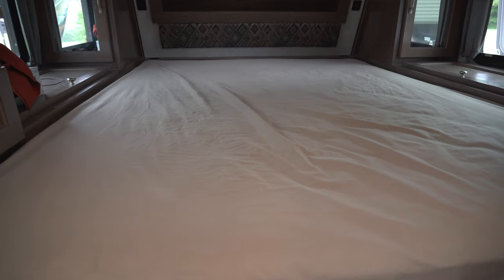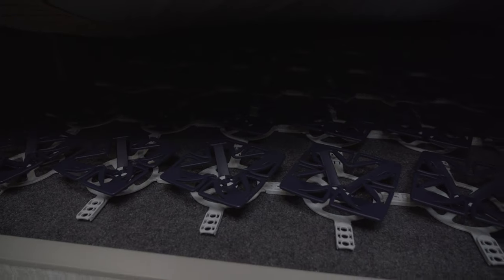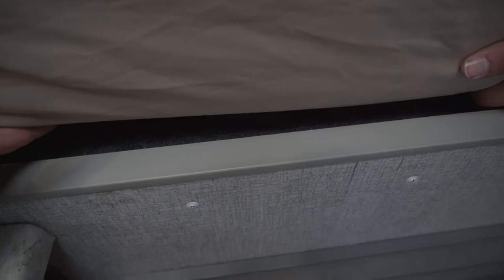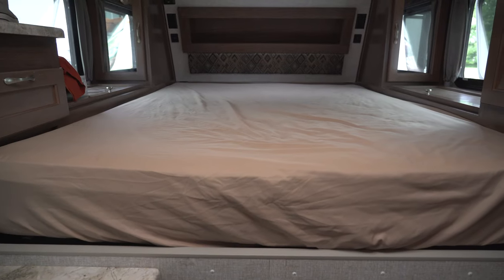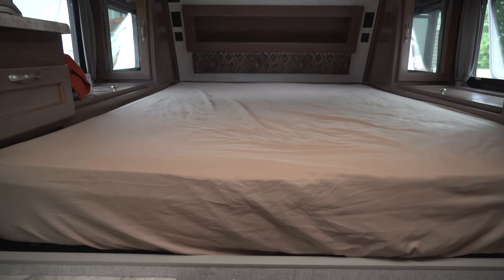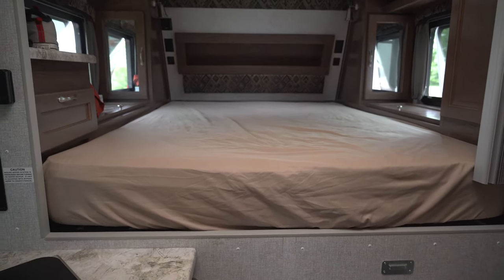We got the mattress back up and this is what it looks like underneath. There is a little bit of a gap for air to get down in there, just along the outer edges. If you guys have any questions or comments about anything, just shoot them below and we'll try to get them answered as soon as we can. Thanks for watching and we hope you enjoy this video.